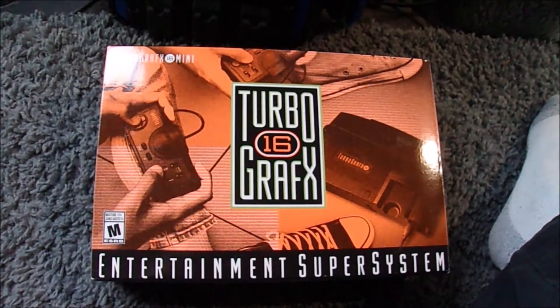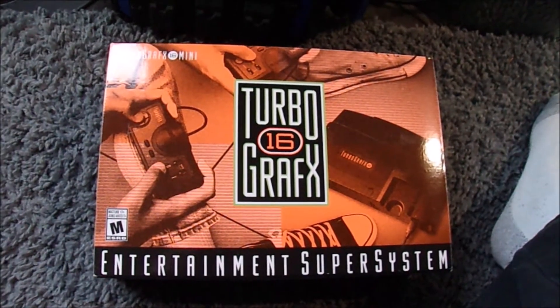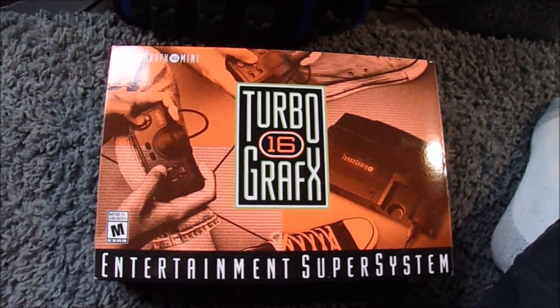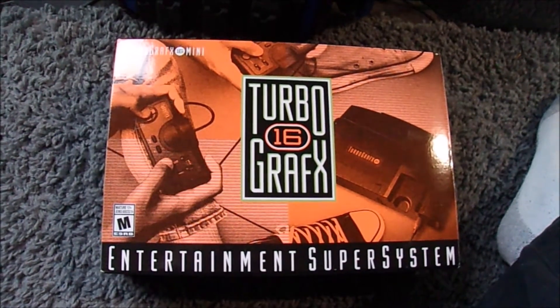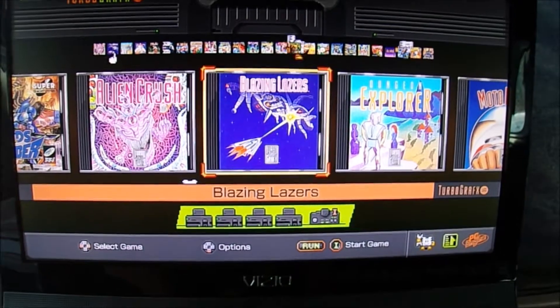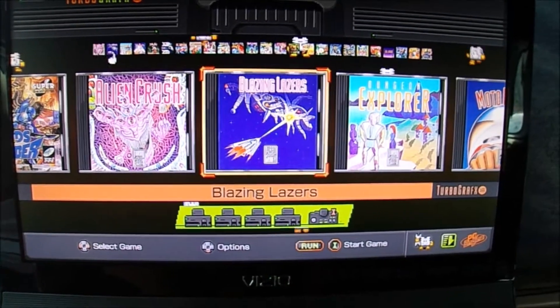My girlfriend got this for me for Christmas; I haven't tried it out yet but I will right now. For this test I'm going to play some video games — I've got the TurboGrafx-16 Mini running on my TV.